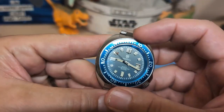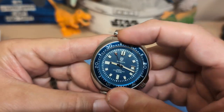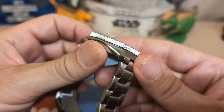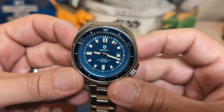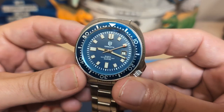The bezel action is really loose and there's a ton of back play — it's a 60-click, so not very good action. It does look nice though; look at the sides of it, it's a nice-looking bezel. Just lousy action. The dial has no sunburst effect.